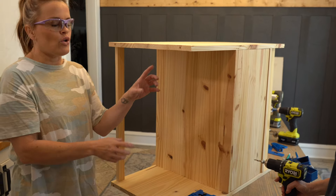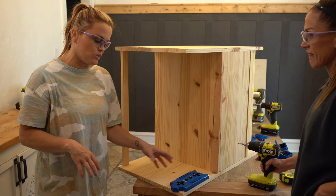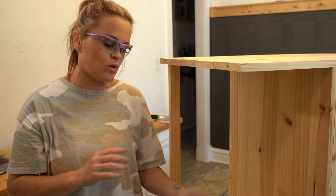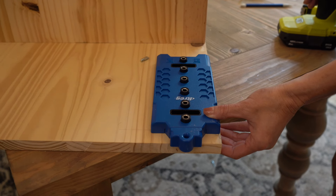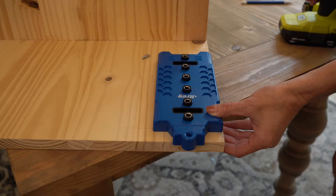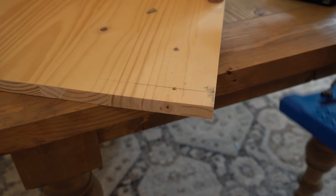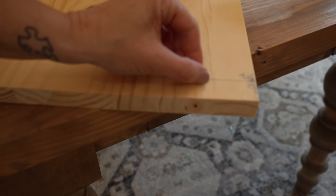Now we're going to drill a single hole on each side to hold our shelf pins, and we're using the Kreg Shelf Pin Jig to do that. This is really great when you're making multiple holes, but we're just using it for one because it gives us the perfect depth for that shelf pin. We've lined it up at one and an eighth inch, which is the same height as the back support wood. Bada bing, bada pinhole — and then it just pops right in.